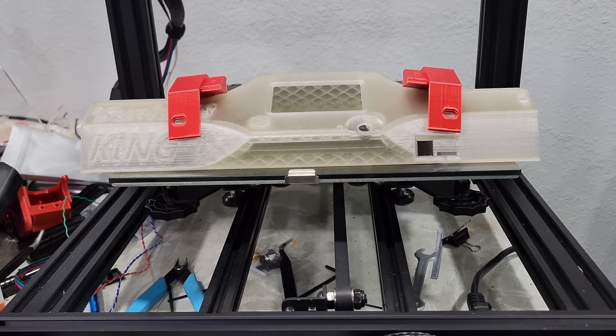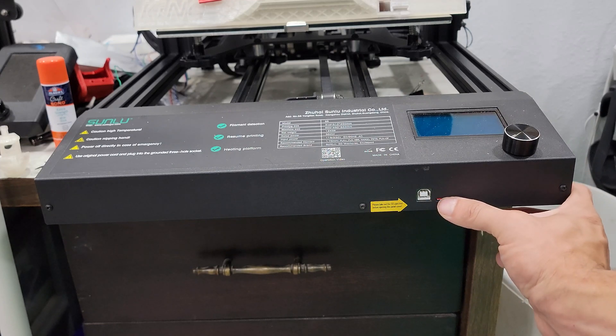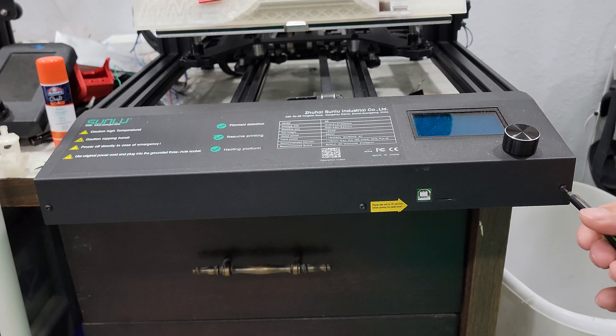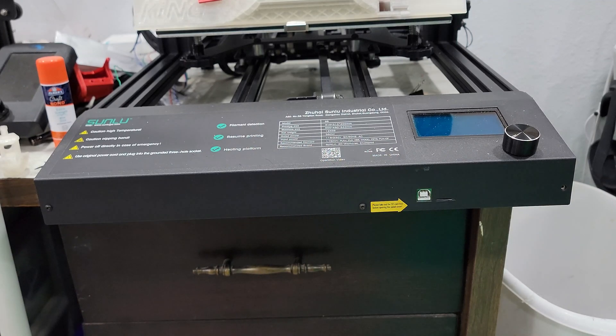To get started, after your print finishes of course, you'll want to remove your front panel. Before removing the panel, make sure to remove your micro SD card to prevent it from damaging the board when removing the cover. After it's removed, remove the three M2.5 screws that hold the faceplate on.